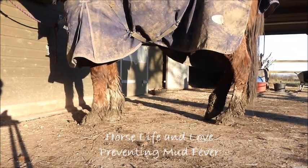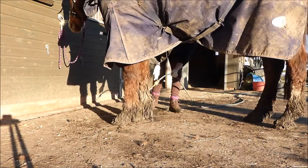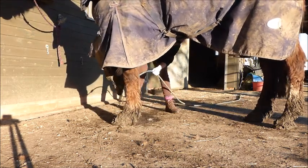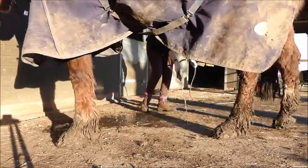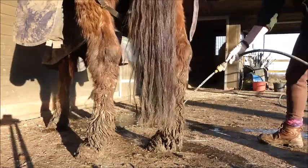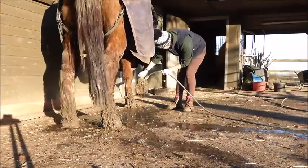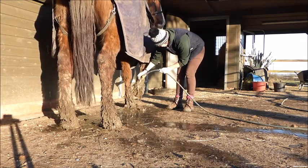Hi everybody. A couple of weeks ago I wrote a blog about mud fever, preventing it and treating it. I thought I would do a little video about how to go about that. Chesney has had mud fever in the past, hasn't had it recently, but this is really what I do to try and prevent him getting mud fever in the winter time.